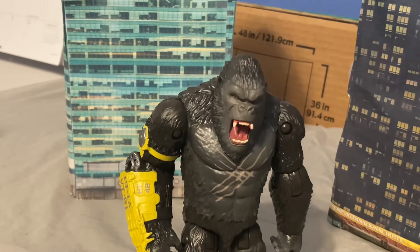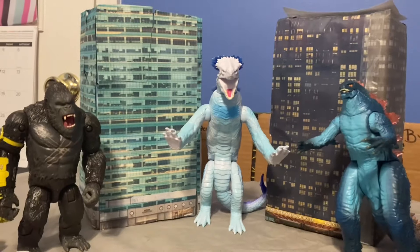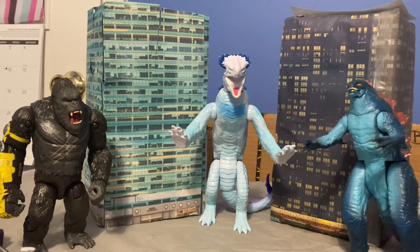He can't hold the axe. Kong does have an open hand, however the hole they made for the hand is way too small to hold the axe. Whereas the original figure was a lot more open, so he could actually hold the axe. This guy can't, so you can't have him hold the axe and have the Beast Glove at the same time. Kind of sucks, but still a really good figure. And there we have all of the major Godzilla X Kong: A New Empire releases.